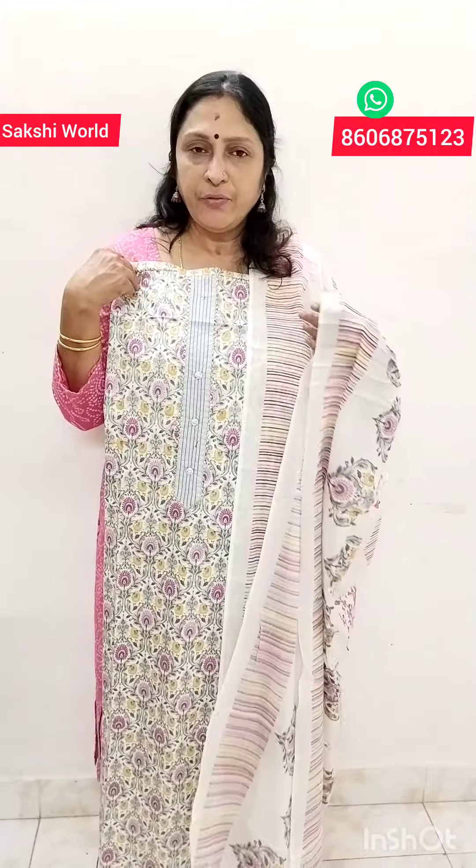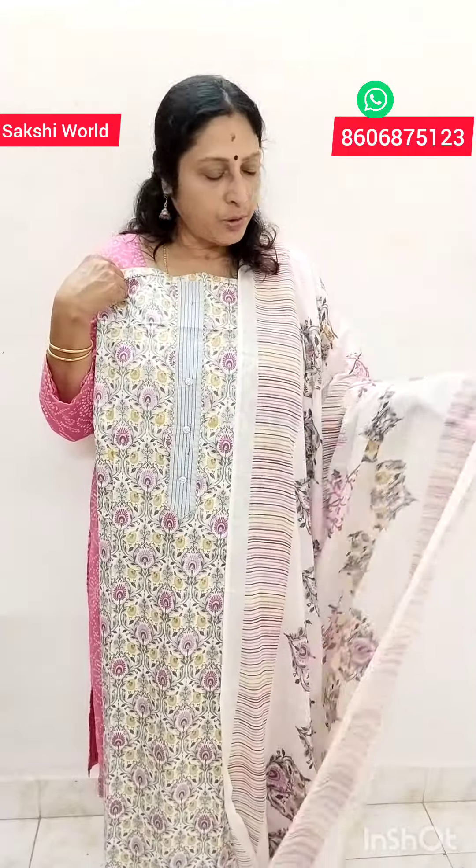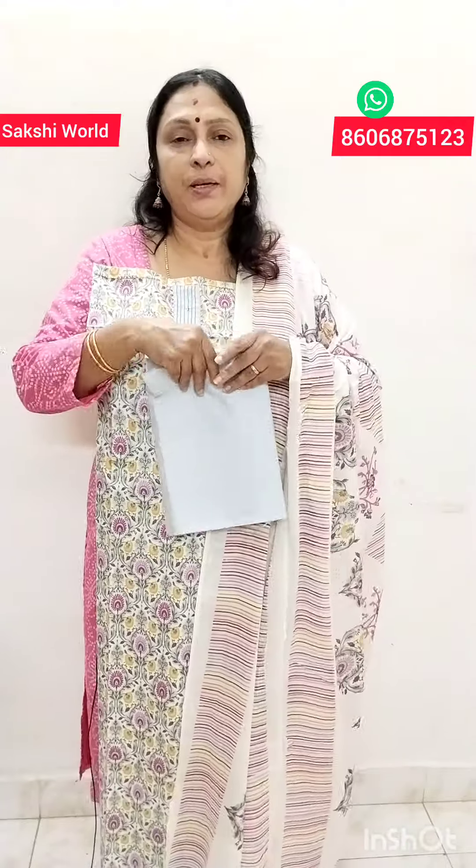It is a light ash, printed on the front. You can set the bottom in it. You use a white dupatta. This is a soft cotton. The price is ₹1,095. We have a soft cotton peach shade — that is the price.